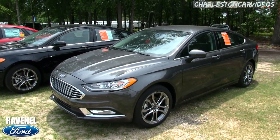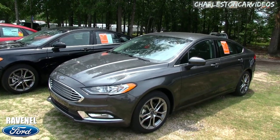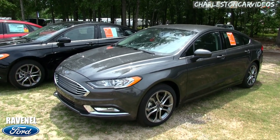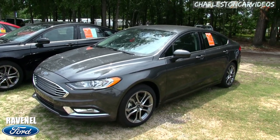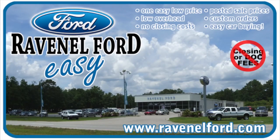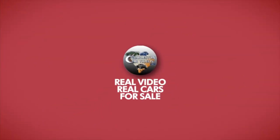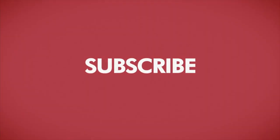Like, comment, and subscribe on YouTube — send us a thumbs up, we really appreciate it. Thanks for watching. I'm Chad, signing out. Visit us online at RavenelFord.com. Car buying is really made easy at Ravenel Ford. And don't forget, this video is brought to you by Charleston Car Videos — real video, real cars, real people.